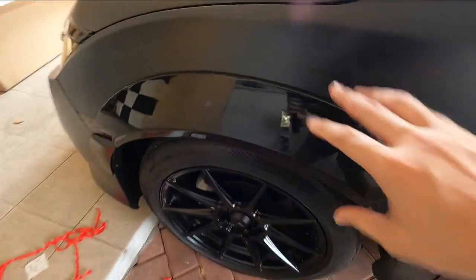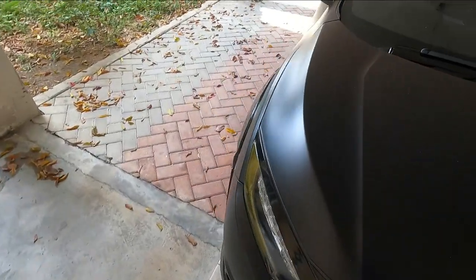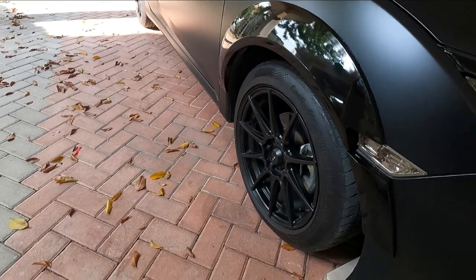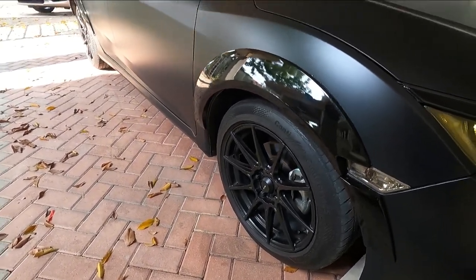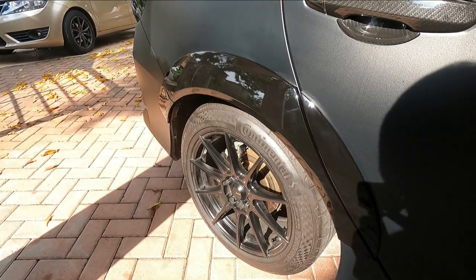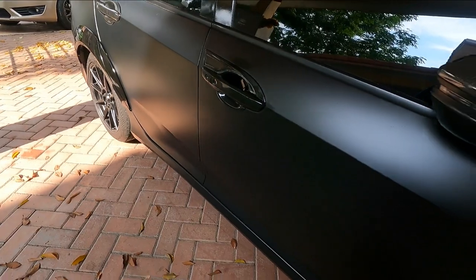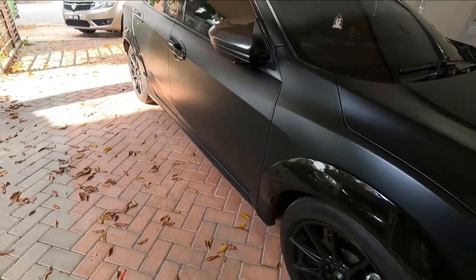The front has two pieces — the main panel and a small extension right here. Let's take a look at the other side. Overall, very nice. For around RM650 to RM670, it gives the car a really nice look. Of course, you'll definitely need to upgrade the rims to complement these fender flares properly.